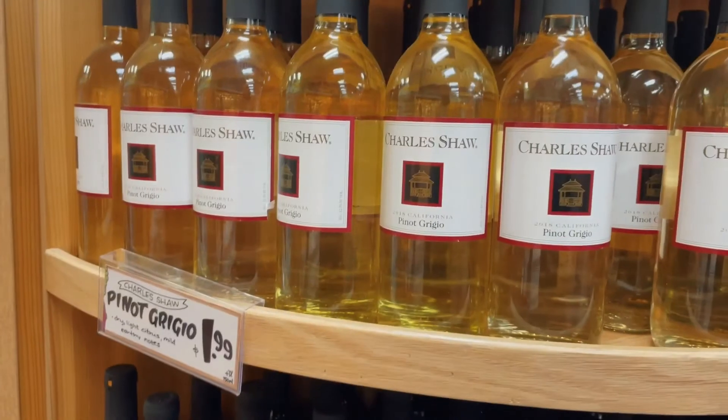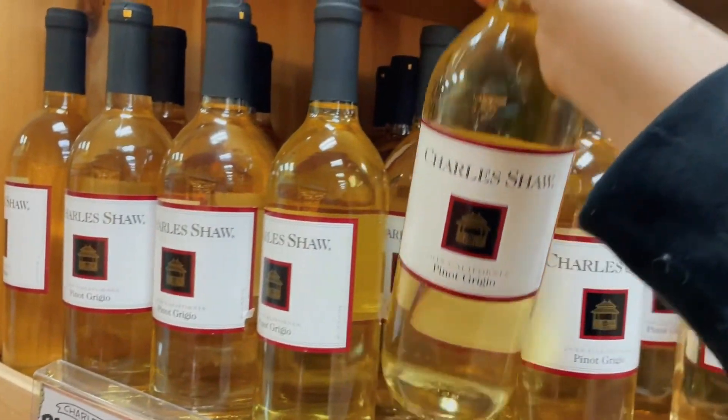Okay, this is where it gets not so healthy — I got wine! This is the Charles Shaw Pinot Grigio. Guys, this is literally two dollars and it is really good. If you like Pinot Grigio you're gonna love this — it's sweet but not sickeningly sweet. I feel like I should have gotten two bottles. It's like my favorite wine when I don't know what good wine is, so I literally drink the two-dollar wine from Trader Joe's.